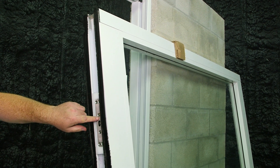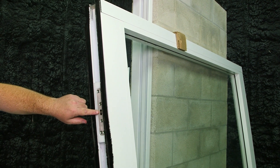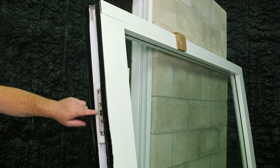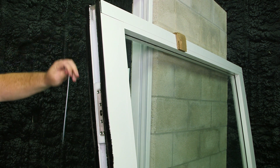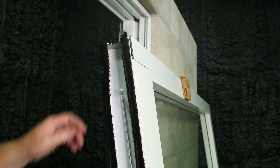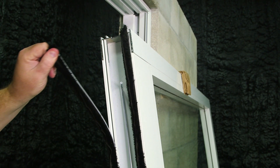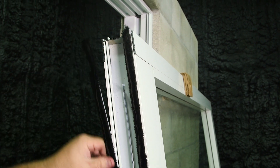You have your pivot pin assemblies. The pin will be retracted inside this mechanism. For best practices, use the Allen key that's provided in your hardware box to extend this pin and retract it. This kerf weather stripping is easily pulled out of the frame for adjustment. Once finished, you can press it back into the frame.